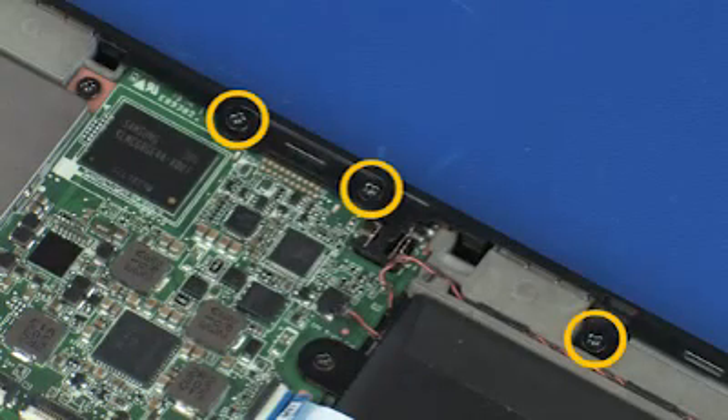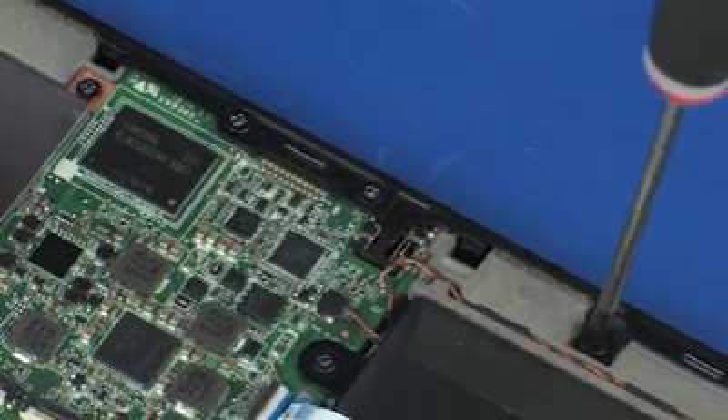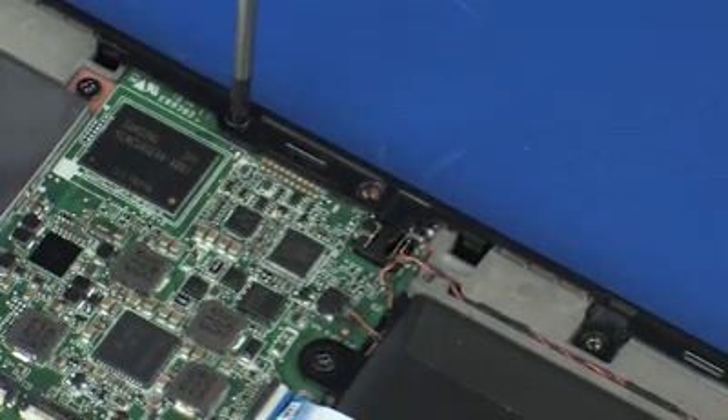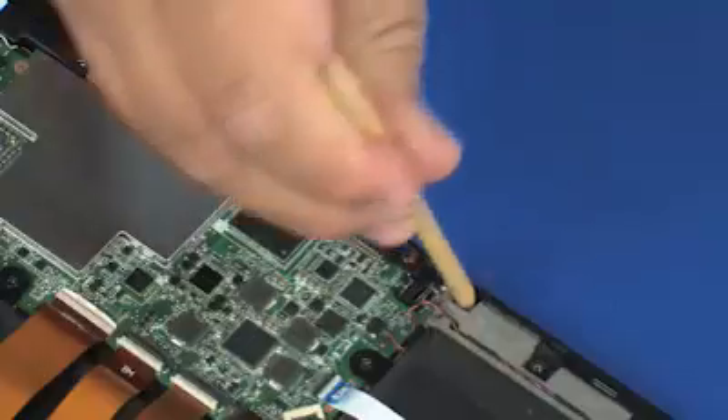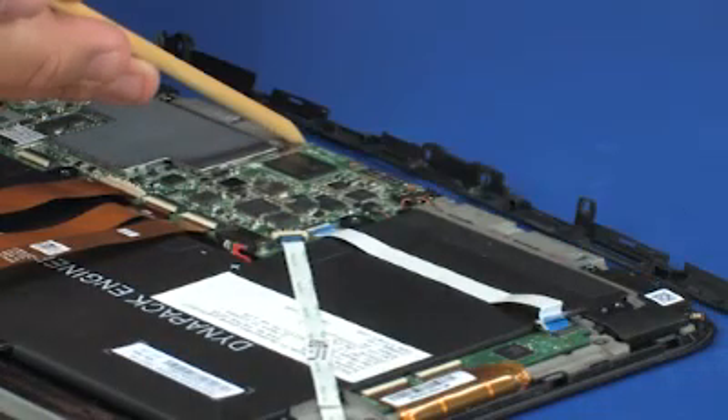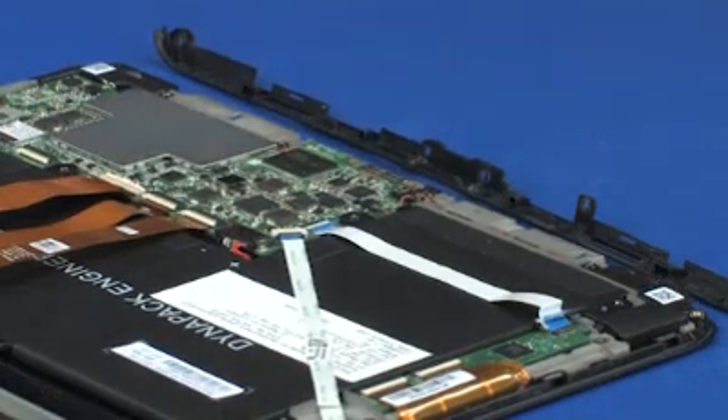Remove the three 5 mm P1 Phillips-head screws that secure the slate trim to the display bezel. Using a non-metallic flat-bladed tool, carefully release the retention tabs that secure the slate trim to the display bezel and remove.